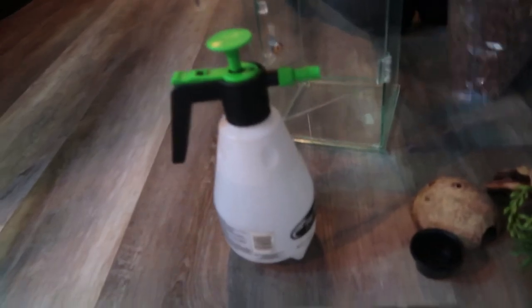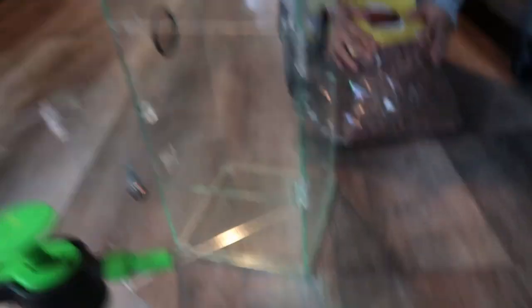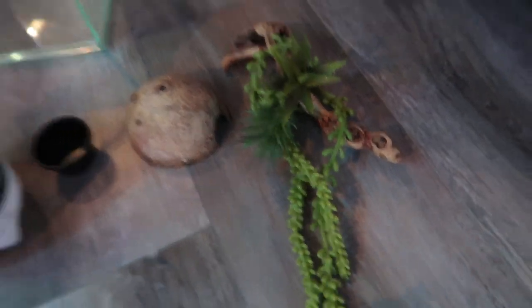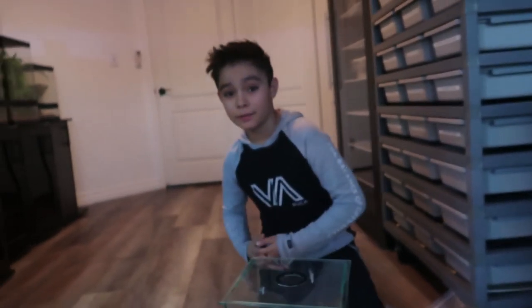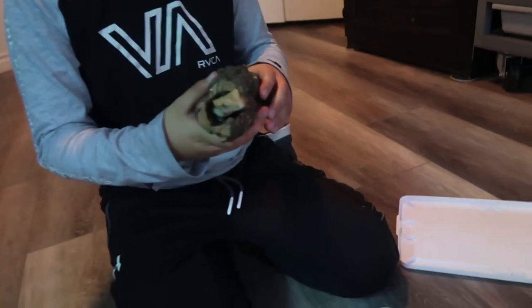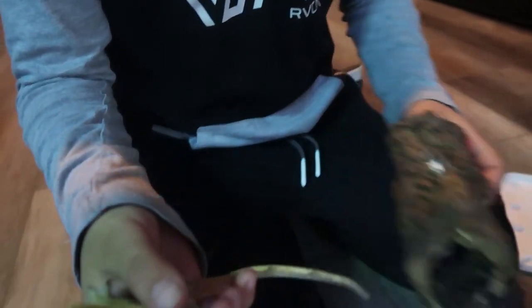So this is our setup. We have our spray thing to keep it moist, we have the reptile chip, water cups, and food dishes, and decorations. Let's get the lizard. If you do not know who this is, this is Aubrey's lizard - Buttercup.